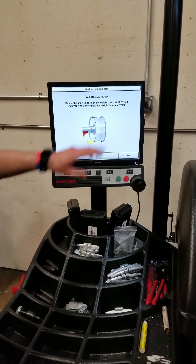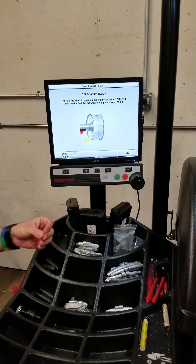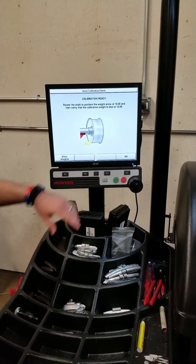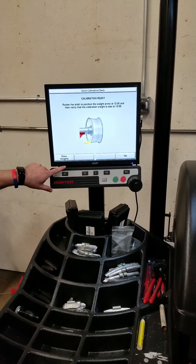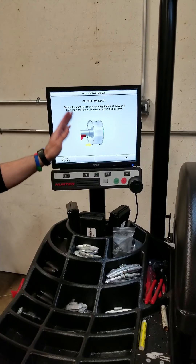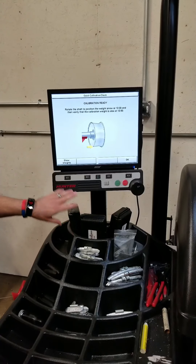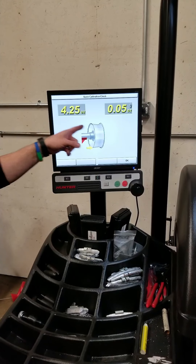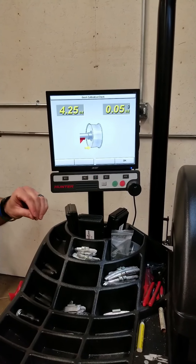It says 'Calibration Ready,' which means it passes its calibration. If it would fail calibration it would then say 'Calibration Required.' Let's check and see what our weights are. We have the weight on the left side so we should be showing somewhere around four here and somewhere around zero here. Hit K1 to show weights: 4.25 and 0.05 — very, very good.